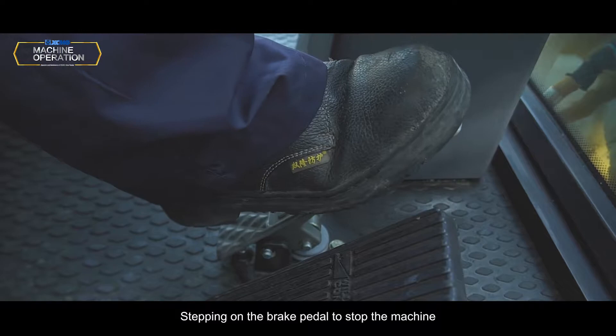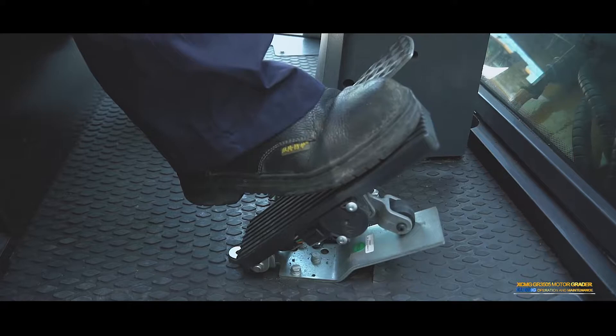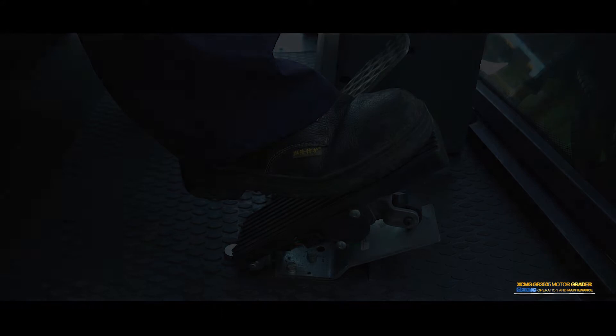Brake pedal: Step on the brake pedal to stop the machine. The brake pressure depends on the pressure applied to the brake pedal. Accelerator pedal: Step on the pedal to control engine speed and output power.